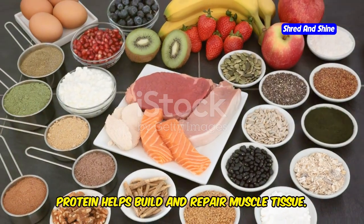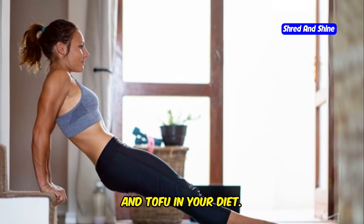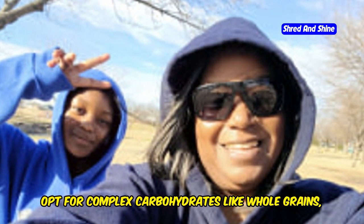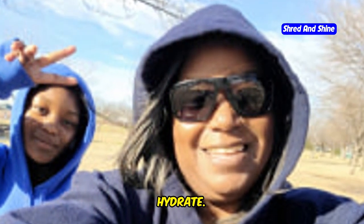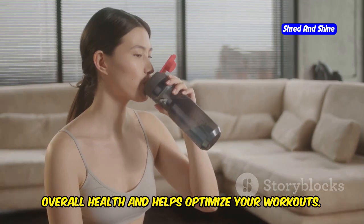Protein helps build and repair muscle tissue. Include lean protein sources like chicken, fish, beans, and tofu in your diet. Choose complex carbohydrates like whole grains, fruits, and vegetables, which provide sustained energy for your workouts. And hydrate — drinking plenty of water is essential for overall health and helps optimize your workouts.